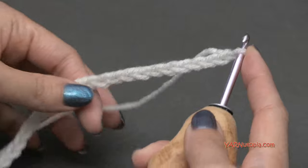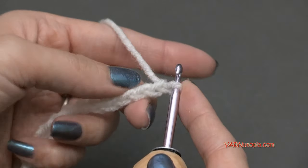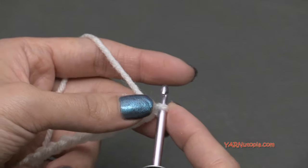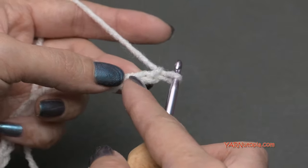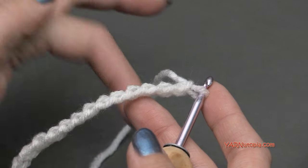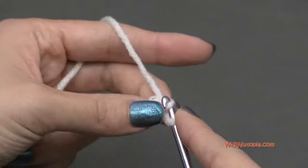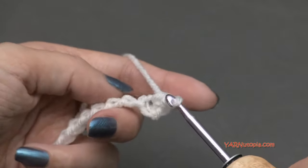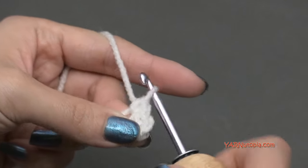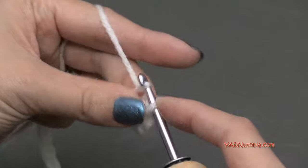Once you have 21 chains, this is what it should look like. We're starting from the bottom and working our way up the mask. For row 1, we are going to single crochet in the second chain from the hook and across. The loop on the hook doesn't count as a chain, so we're counting 1 and 2 — that's our second chain right here. I'm going to turn my chain toward me and work in the back ridges. Go in, yarn over and pull through, yarn over and pull through 2 loops — that's a single crochet. At the end of row 1, you should have 20 single crochets.